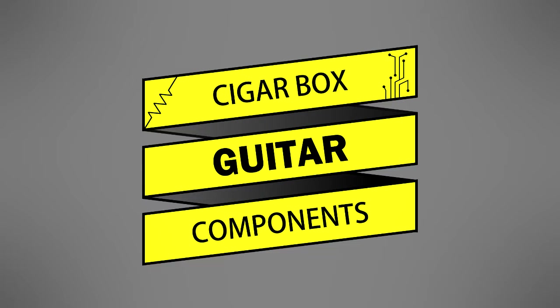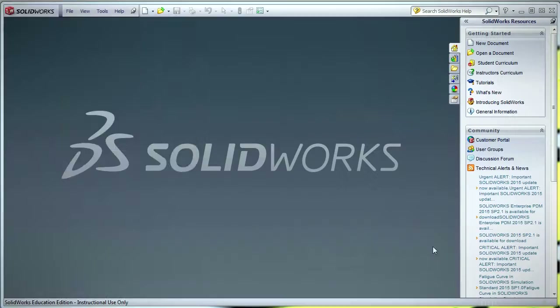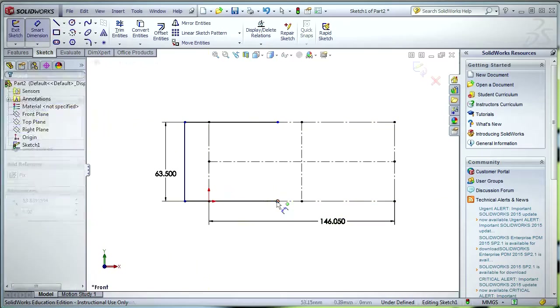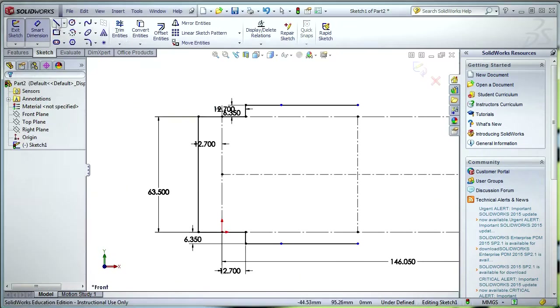Like modern guitars, diddly bows have three main components: a body or sound box, which amplifies the guitar's sound; a neck, to which the guitar strings are attached; and a bridge, which supports the strings and transmits their vibrations to the body when they are plucked. Since I did not have a cigar box for this build, this guitar's sound box is made out of a custom-designed wooden box. Homemade wooden boxes are common woodworking projects, and many box-making tutorials can be found online.